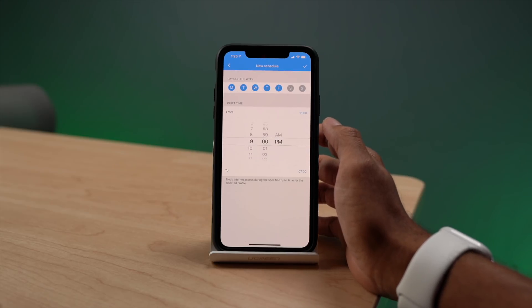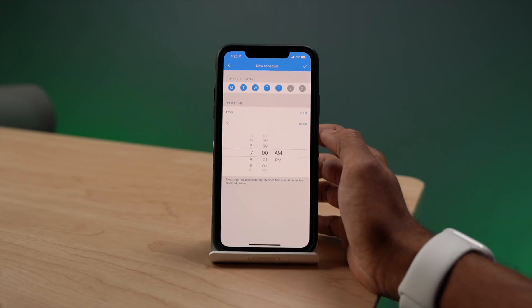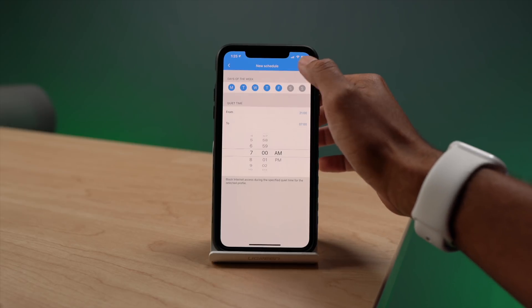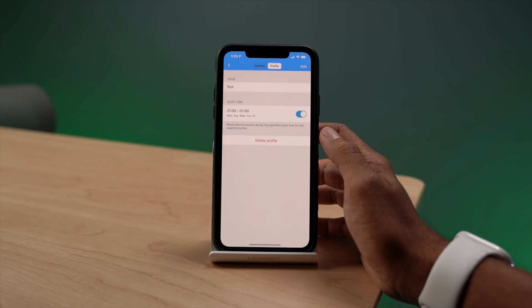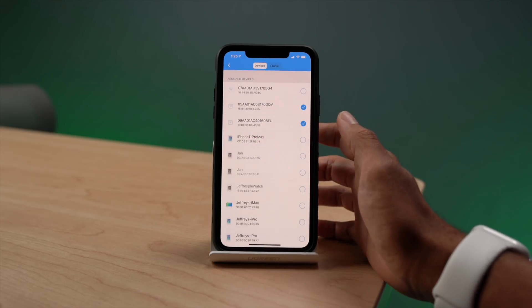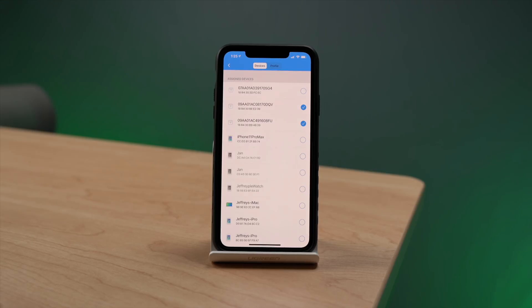Another really notable feature is actually a child protection feature. You can set your children's devices all in one group, and that group will be limited on time on the internet. You can go ahead and turn off their internet connection at 9pm and turn it back on at 7am so they don't have connection to the internet when they need to be asleep. There are some really cool features within the app, and it makes everything about operating and managing this device so easy compared to other systems which are all done through a computer and can be a little confusing.